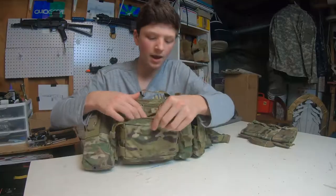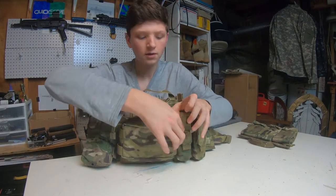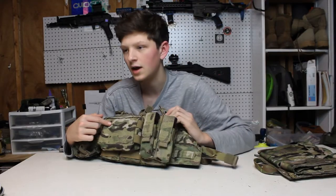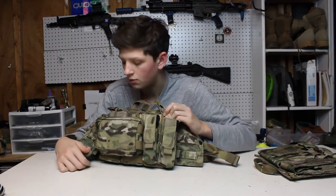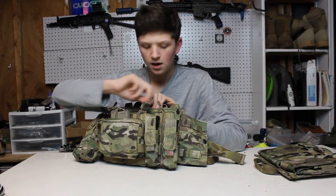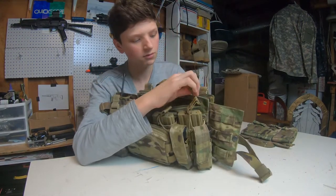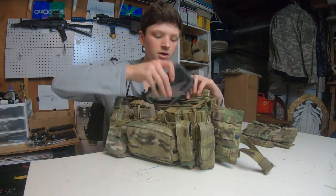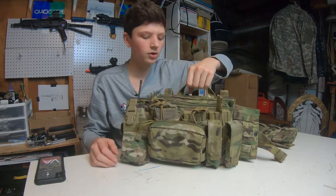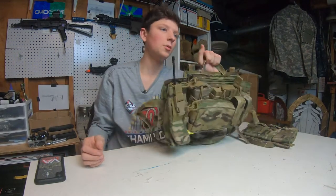Inside the admin pouch I don't have anything right now except the tags that came with it, since this is not my chest rig — I'm just doing this for the video. It's a decently sized admin pouch; you can definitely fit a speed loader, your phone, or whatever you want in there. Also included in the base panel itself is a small pouch at the top — you can put your phone in there, for instance. It also comes with this super cool carry handle, or drag handle, and all the panels come with one of these, which is super helpful.